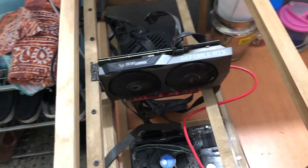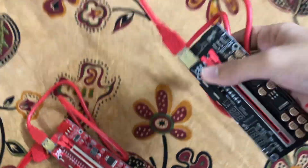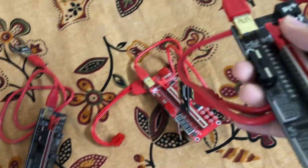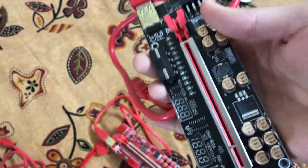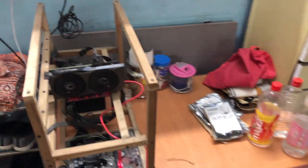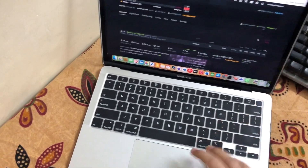They refunded my money but said they won't pick up the riser since it's a non-returnable product. So I ended up with two risers and got my money back. I then ordered the bypass riser thinking maybe the problem was specific to the Eatsen, but that also wasn't working — literally no display. Then I found an amazing article on the internet.